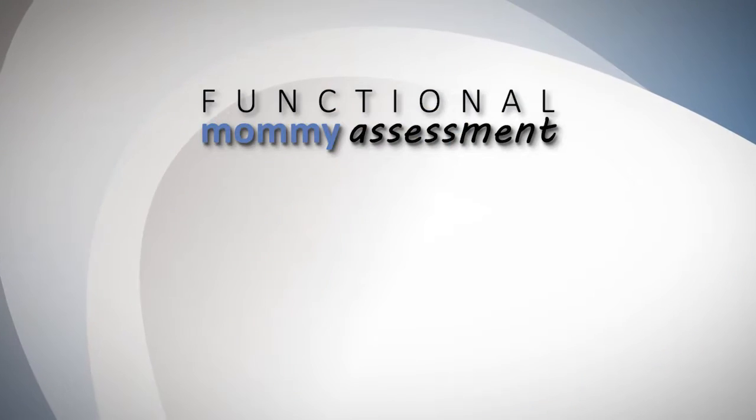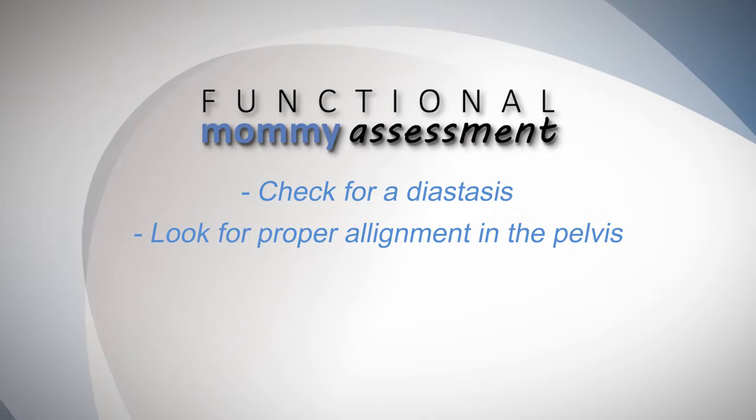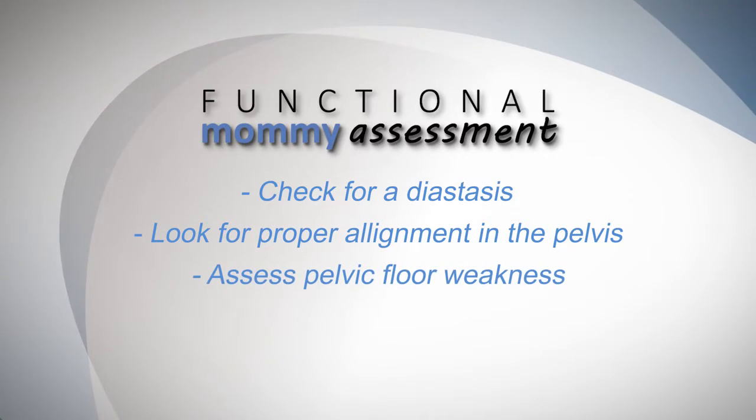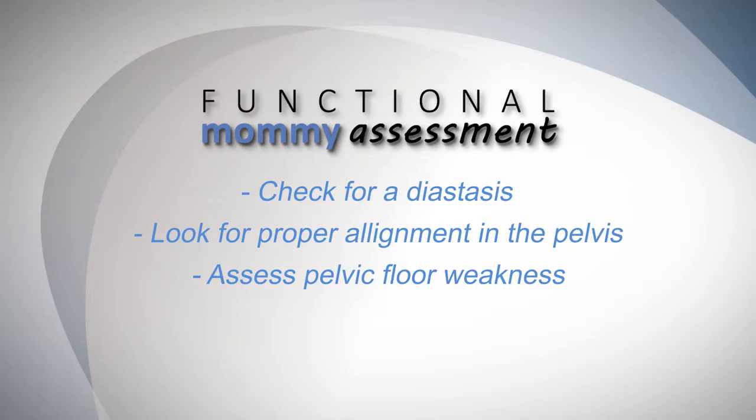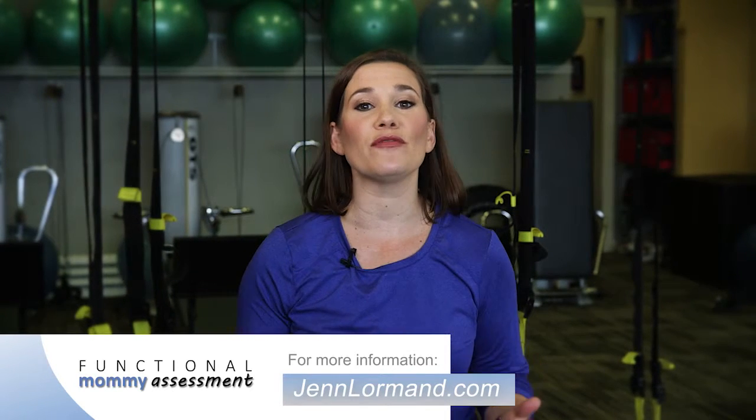I'm going to show you how to check for a diastasis, look for proper alignment in the pelvis, and be able to assess whether your client's pelvic floor is weak or not. My goal with the Functional Mommy Assessment is to help you simplify the complicated. You don't have to know the names of all the anatomical markers to better serve your client.